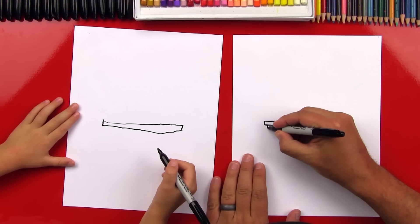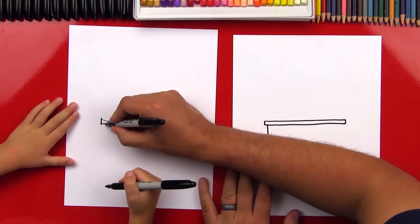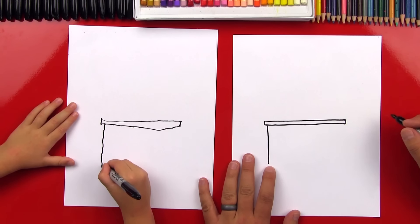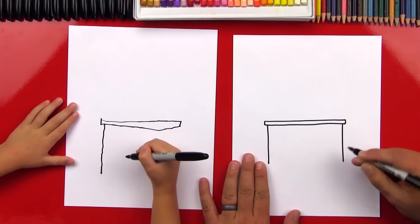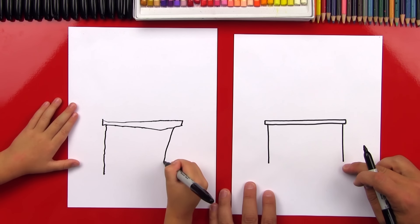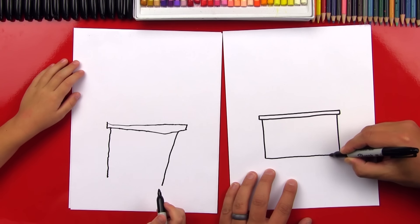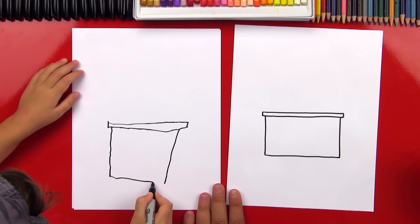Now draw a line down here on this side — that's for one side of our schoolhouse — all the way down. Then draw another matching line on the other side. Now let's connect the bottom from one side all the way over to the other side.